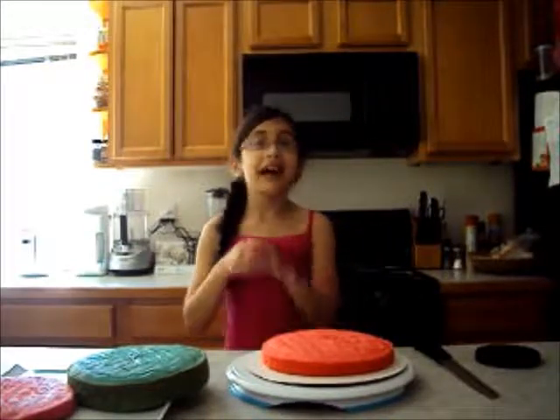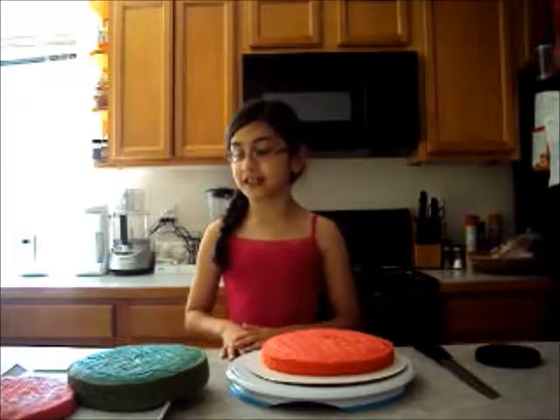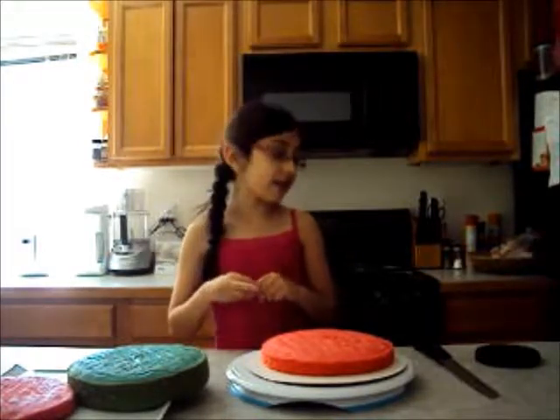Hey guys, it's Chimes Girl on a Simple and Happy 4th of July. Today we're going to be making a 4th of July cake and when you cut it inside, it will be a flag.